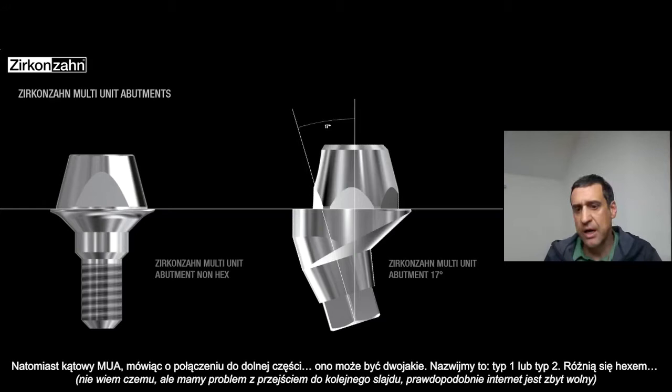The angulated one — the connection, the lower part of the multi-unit — you can have it in type one or in type two. The hex is placed in a different way between type one and type two.